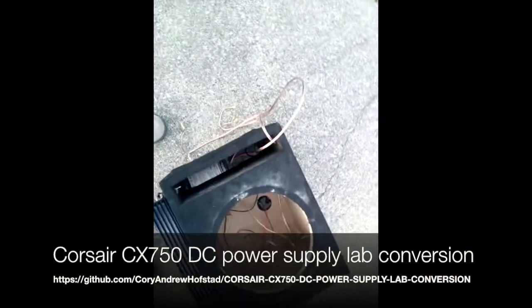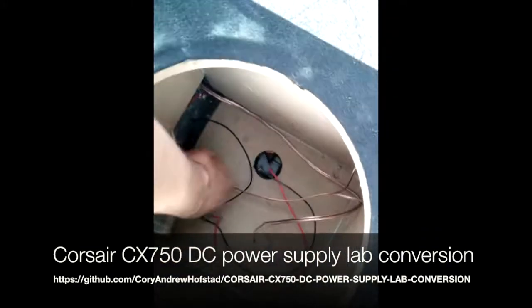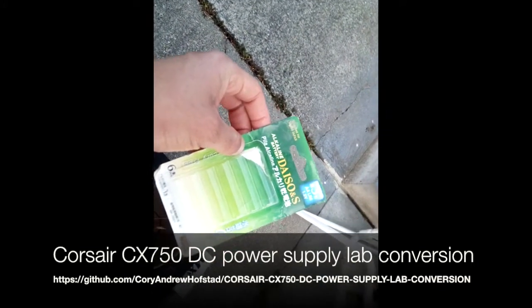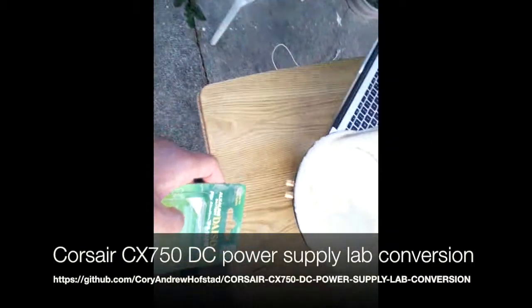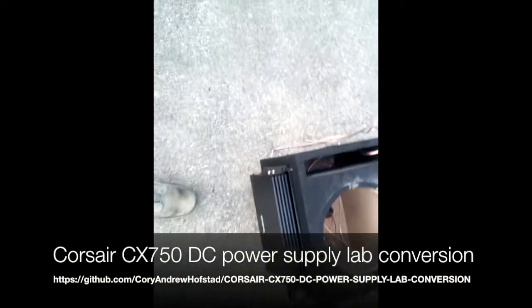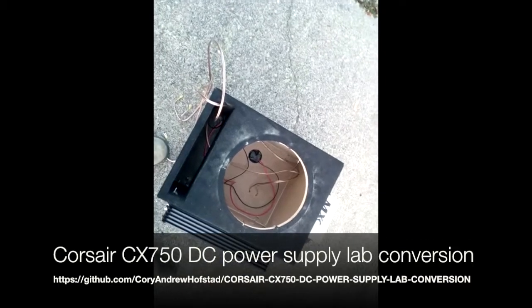We're going to clean all this up and put it in there. Looks like I've got something in here — Daiso's batteries, it's empty. Daiso's is a great little shop in Seattle; they've got everything you need. All right, good night, guys — at least on the video stuff.